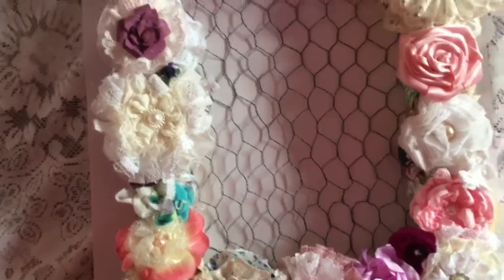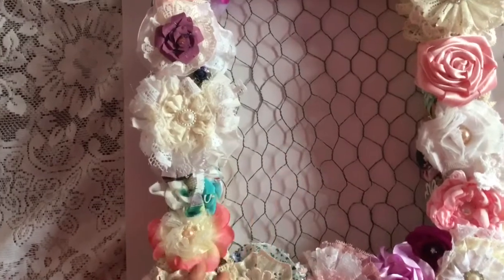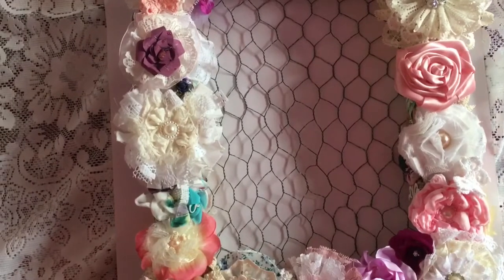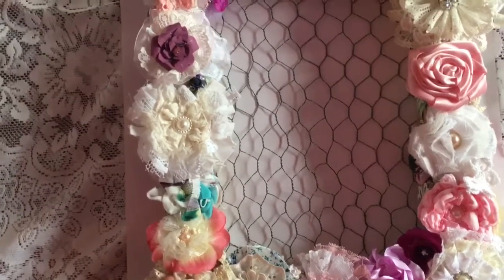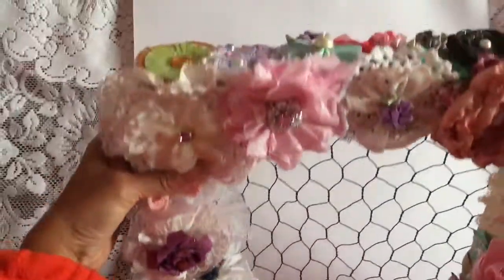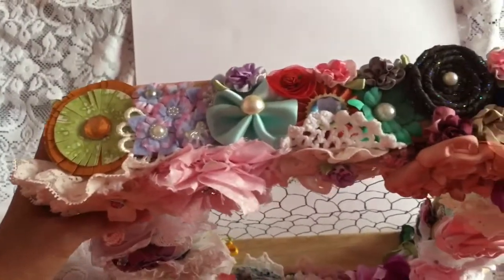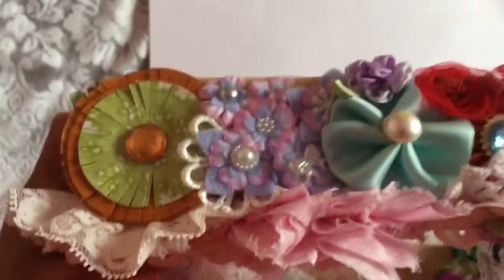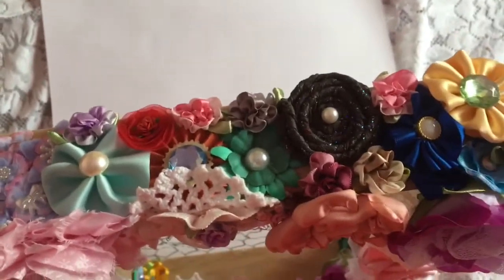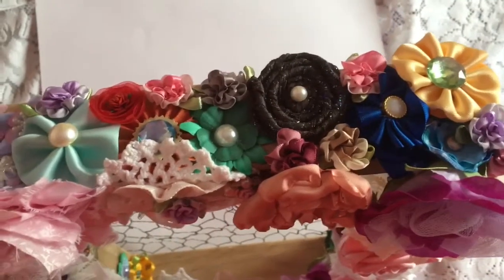I had them stored - some of them - in one of those plastic wall hanger things with the little pockets in, that's in my bedroom. They'd been in a box, and then I put them in there, and then I decided to do this. I'm really, really pleased with it, I thoroughly enjoyed doing this. If ever you've sent me any flowers, you'll probably see some of them on here, although a lot of my flowers that I've been sent are on another project that I've shown before.